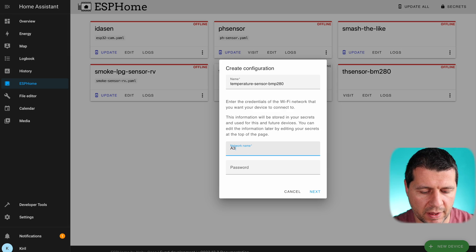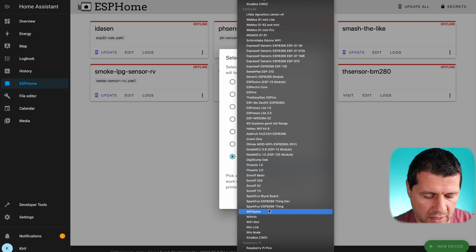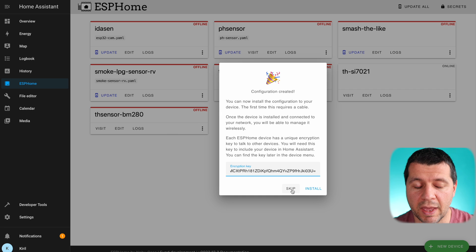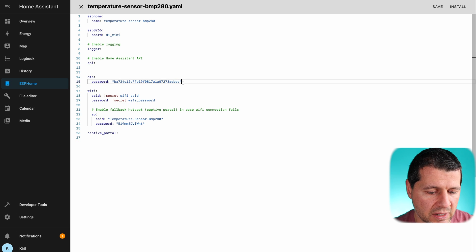I have installed the ESPHome dashboard add-on on my Home Assistant OS and now I'll create a new device. I'll enter the name, my WiFi name and WiFi password, then click Next. I'll pick a specific board because I know what my board is — the exact model is D1 Mini, found as Wemos D1 R2 and Mini at the bottom of the list. I'll click Next and my configuration is created. I'll go directly to my newly created ESPHome device and click Edit. I'll delete the encryption key and the OTA password as I don't need those.